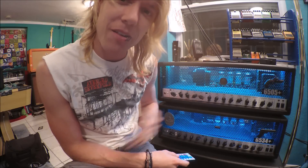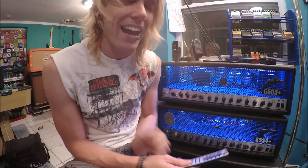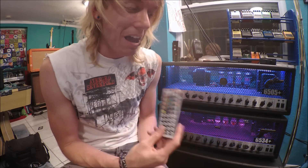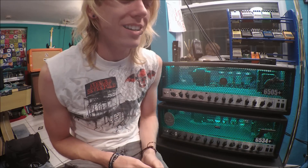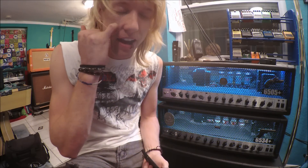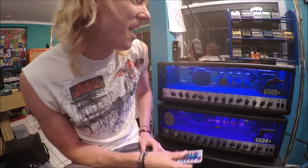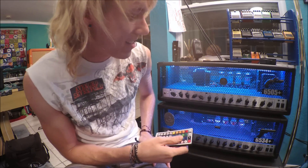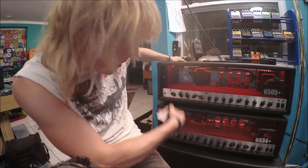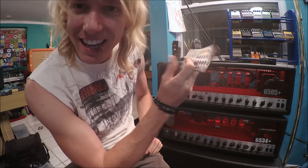Hey friends, today I'm not going to show you an amp or how it sounds, but how I decorate my amps. This is probably one of the most anticipated things you guys have asked me, and I've politely declined for a while because I just wanted to keep it a secret. But I decided to stop being selfish and share it. The secret is LEDs, and I'm going to show you exactly what I buy. Let's get started.